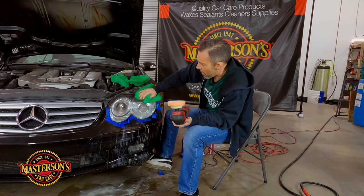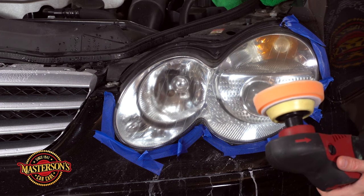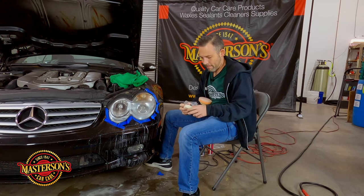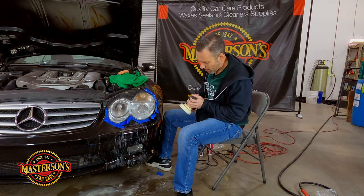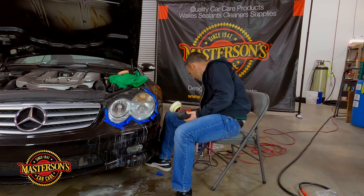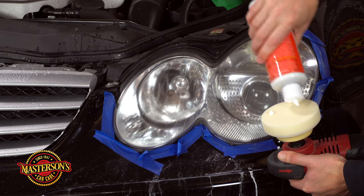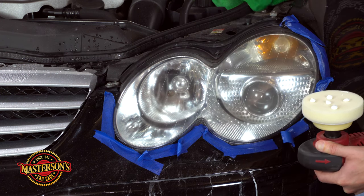Big difference — I'd say about an 80 to 95 percent improvement just from that. I am noticing some fading on the inside of the headlight but nothing I can do about that. I'm going to grab a white pad and swap over to it. Now we're going to grab the Masterson's Swirl Remover Polish — this is the next step, a medium grade polish. I'm going to put a few drops right there. Cool thing about this bumper is it's filthy dirty and we're going to clean this whole car afterwards.